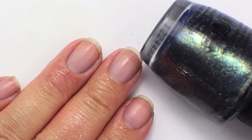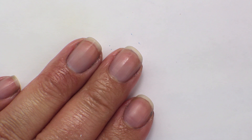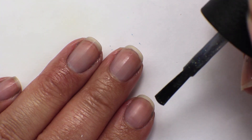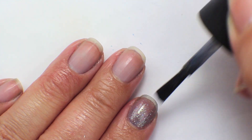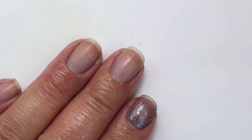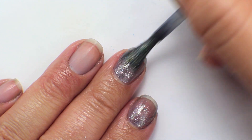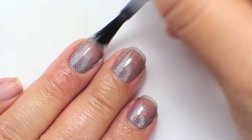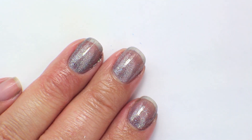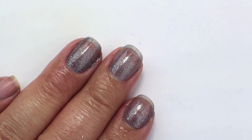This is called On Her Majesty's Secret Service. This is from the Skyfall collection by OPI. It is like a steel blue glass fleck with gold and a pinky, shifty, brassy glass fleck. It's really sheer on the first coat as most glass flecks are, so I'm going to have to do multiple coats, but you can see the color base pretty nicely and it's that steely blue sort of color. That is the first coat of On Her Majesty's Secret Service.